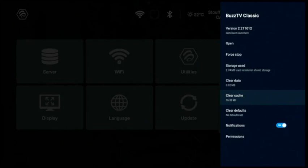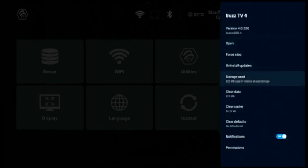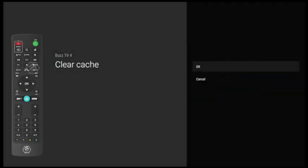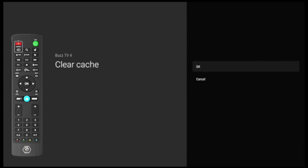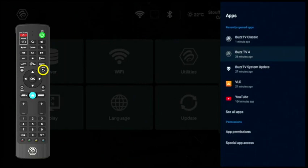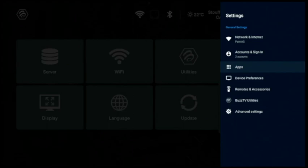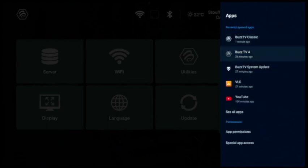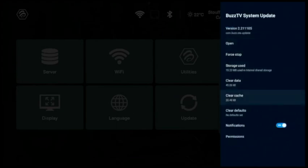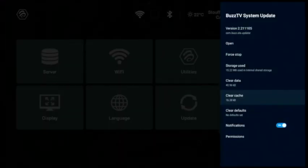The cache is now cleared. Press the arrow one time on your remote and come to the second BusTV — BusTV 4. Press OK, scroll down to Clear Cache, press OK, confirm Clear Cache on the left side, and press OK. Press the back button, then navigate to the third one and press Clear Cache. When you see Clear Cache on the left side, press OK to confirm.